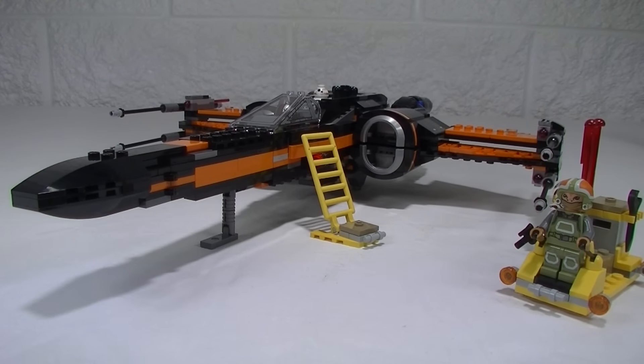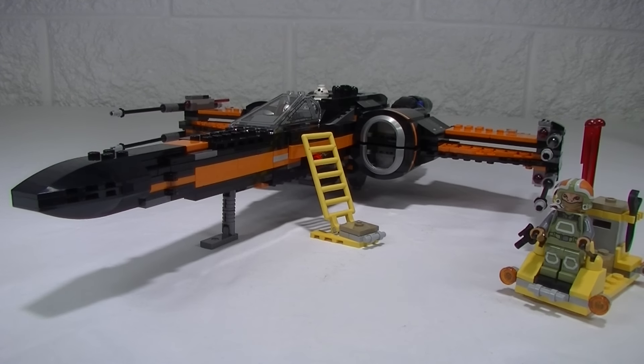G'day YouTube, Down to Bricks here. Whatcha building? Got some Force Awakens Star Wars for you today. We have got Poe's X-Wing Fighter set 75102. Comes with four minifigs and has 717 pieces.